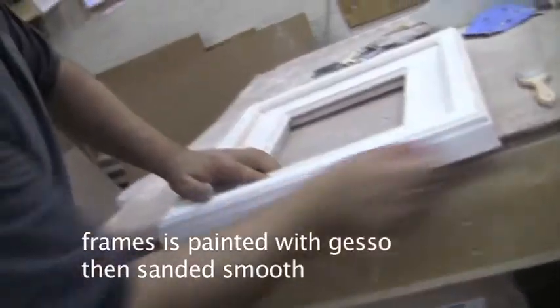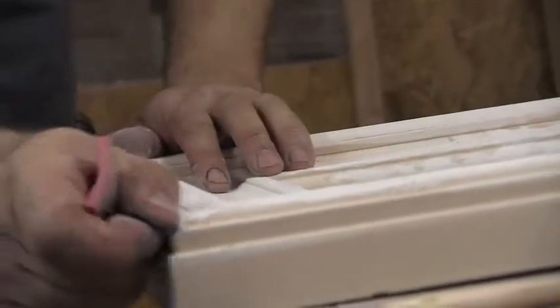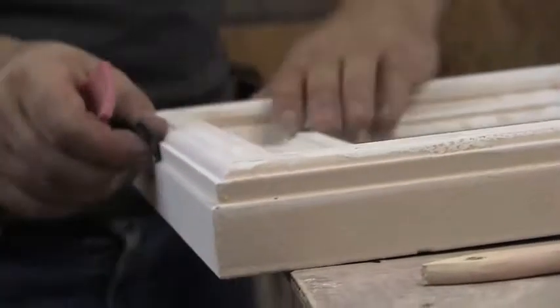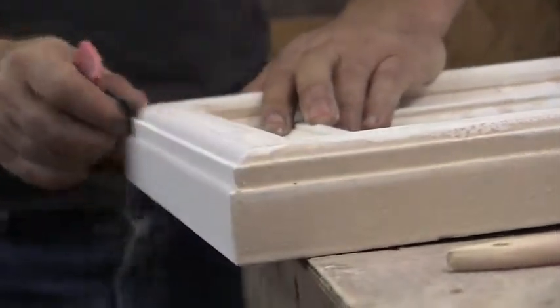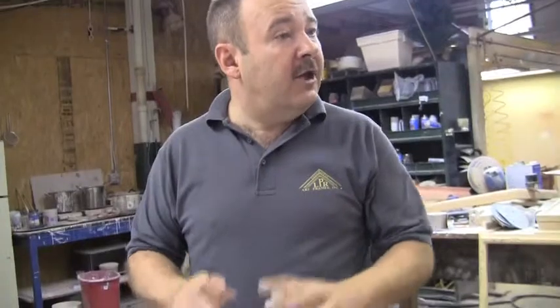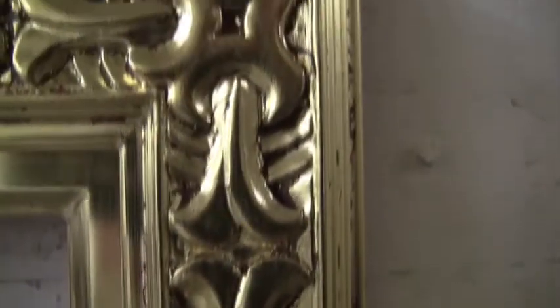Because this one has some carving — not much, but something. So you have to smooth it out with the sandpaper. This thing has to be very, very smooth. But you have to be careful — you don't want to take off everything from the frame. Frames, they need some imperfection, because they're made by hand. You don't want a frame looking like it was made by machine.